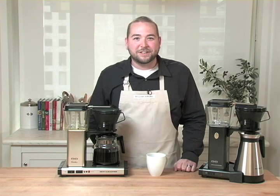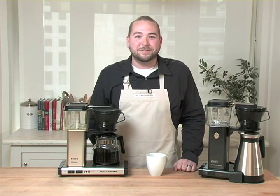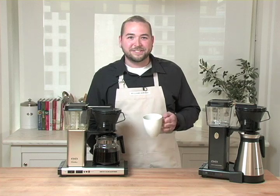I hope I've been able to share some great facts about the TechnoVorm Moccamaster coffee machines and that you enjoy drinking the golden cup experience as much as I do.